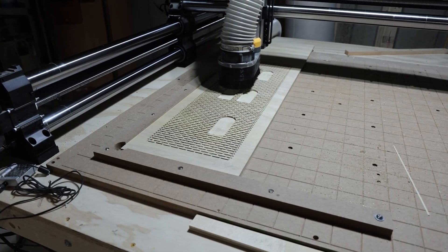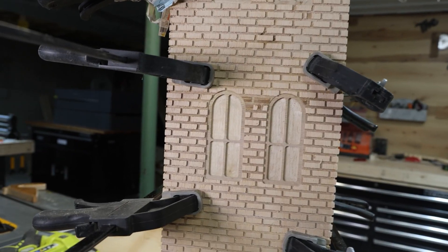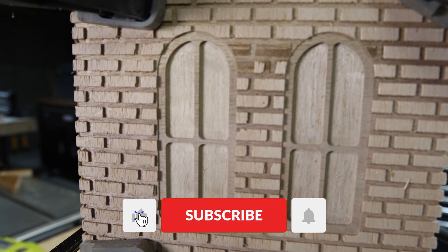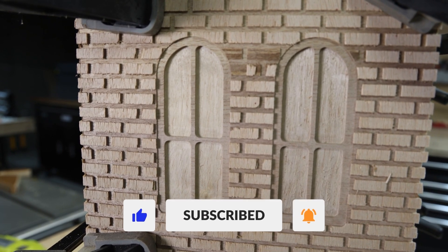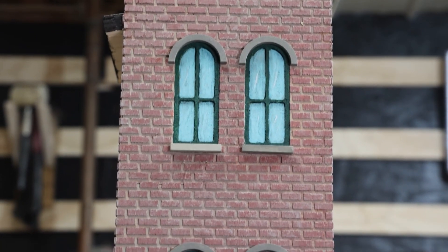We started by cutting half-inch plywood 10 inches wide by 30 inches tall for all four sides of the birdhouse. Here you can see the first step on the CNC is cutting the brick and the windows. On our first birdhouse we followed the plan outlined by Woodsmith Magazine and pocketed the window.